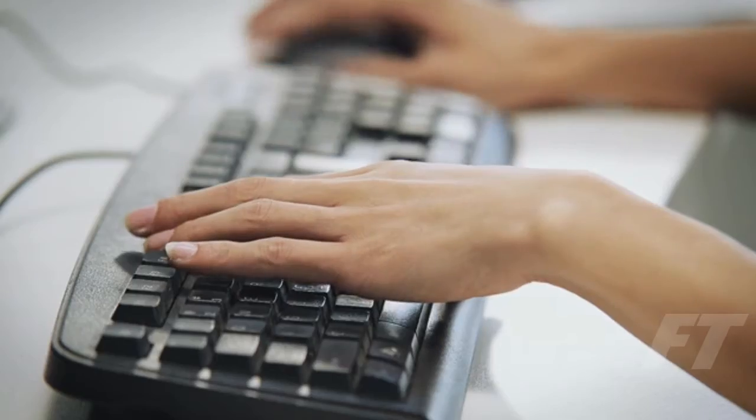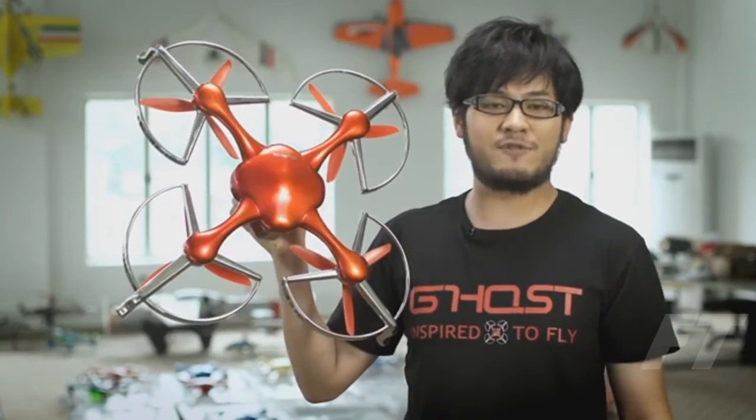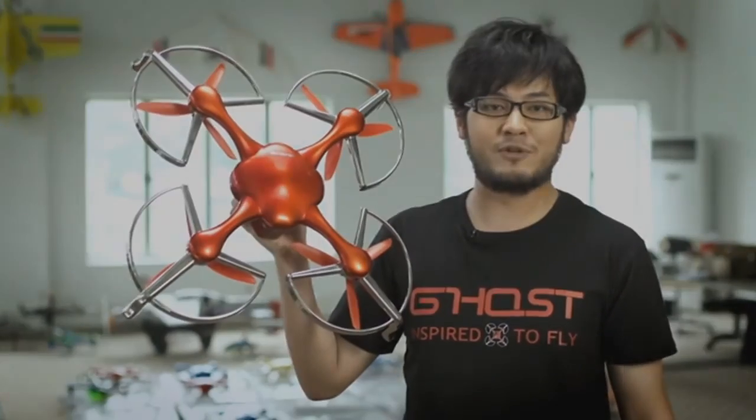The Ghost team members come from both the US and China and have a very diverse background in hardware and software. We want to make drones accessible to everyone and help people create amazing aerial videos. We have finalized the design and now we need your support to take Ghost to mass production and bring the cost down. Back us now, and let's make Ghost the world's easiest-to-fly aerial filming drone, available to everyone.